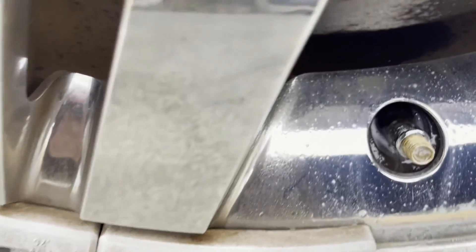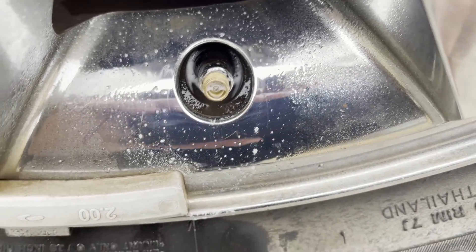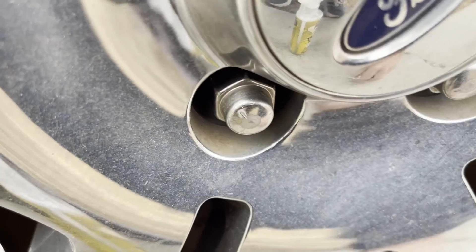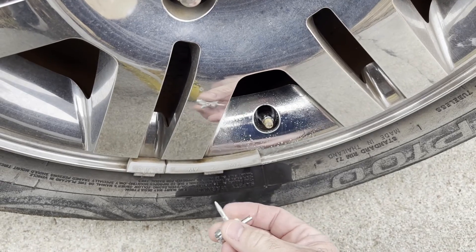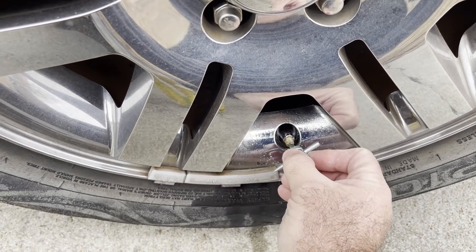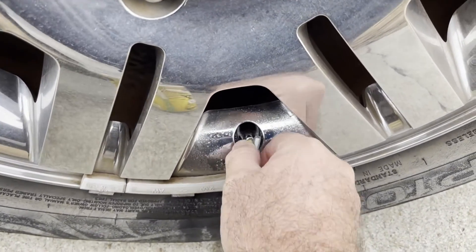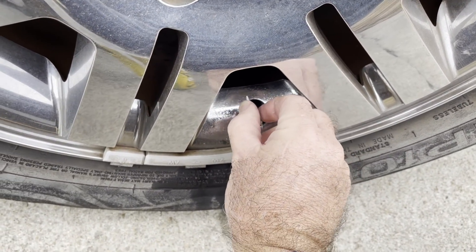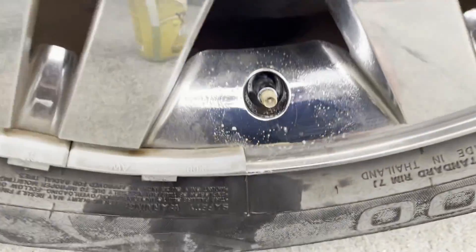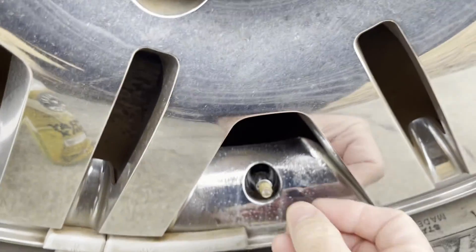Look at that — what do you know, there's no more leaks, nothing. No bubbles — that's a good thing! All we did was tighten it up and now the tire will no longer leak air. That's how you do it — just give it a little tightening and make sure it's tight. The car sits in the garage most of the time, so I'll be able to tell if it starts to leak again.